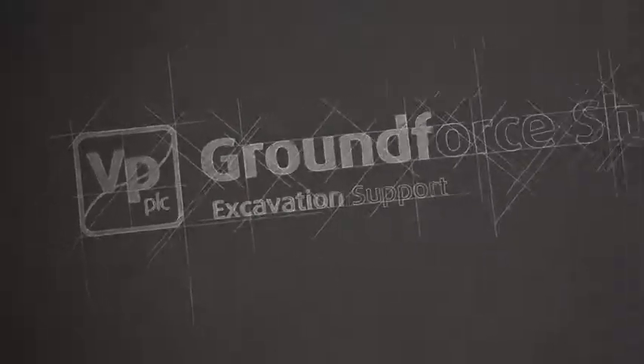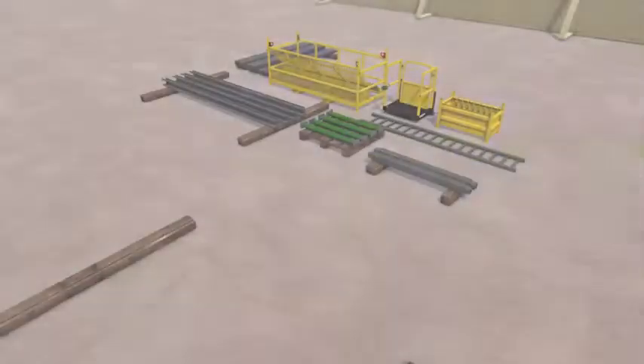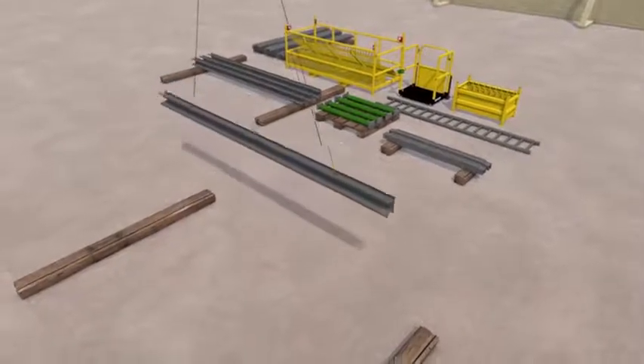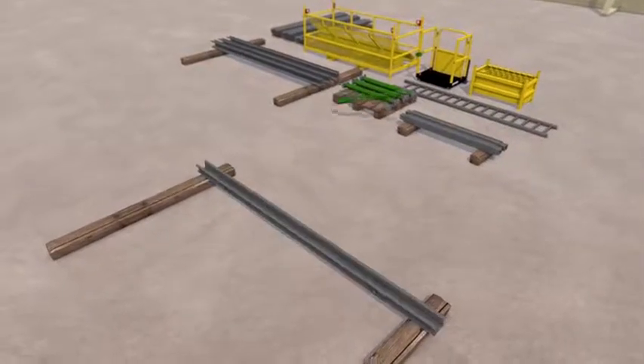This sequence explains the method for installing a hydraulic waler system, complete with optional end-bearers, within a trench. Using a certified two-leg lifting chain, move and lay a side rail onto the ground. It is advisable that timber beams are used to aid the assembly of the frame.